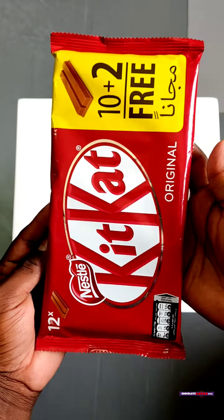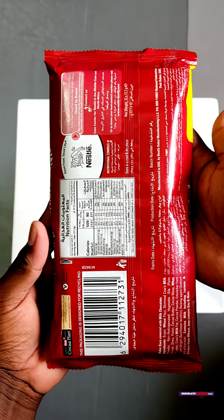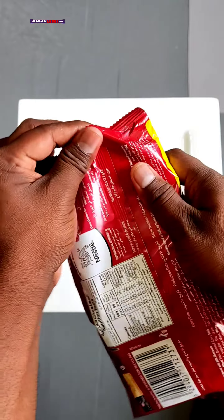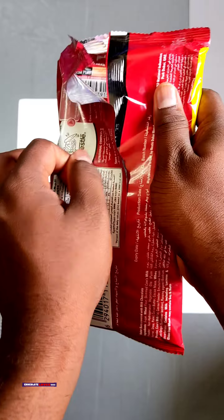Welcome back to Chocolate Lover Now. We are going to get a KitKat origin. If you want to buy a KitKat, you can buy a KitKat 10 plus 2 free and a bar pack.